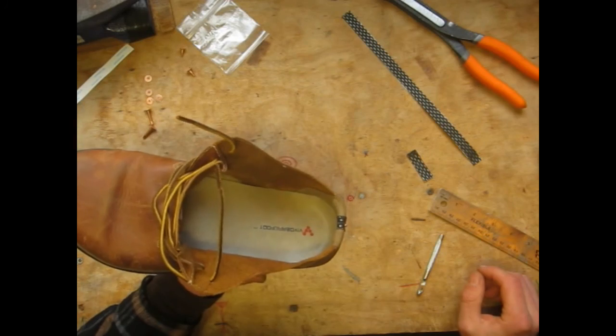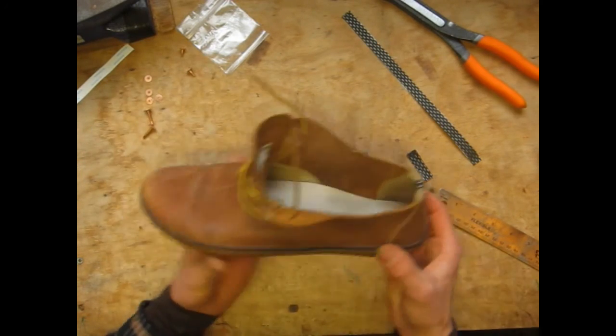Works best with bare feet, but with socks it also works. Now you have a grounded shoe.